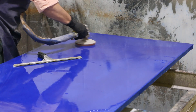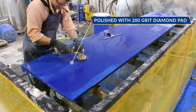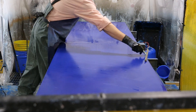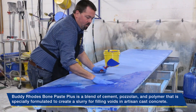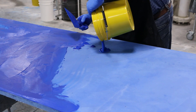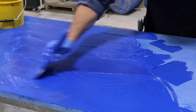One of the risks with the high spray technique is the potential to entrap small air pockets in the face coats. To eliminate any air bubbles, we lightly wet polish the entire piece with a 200-grit diamond pad. This opens up any voids that might be right below the surface. We then use bone paste and the same blue pigment to create a slurry. This slurry is then worked into any of the small voids by hand. A drywall knife was then used to strike off any excess material.